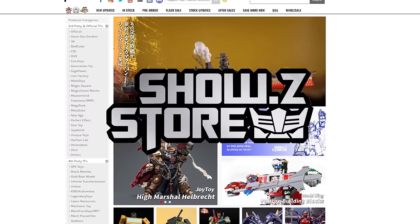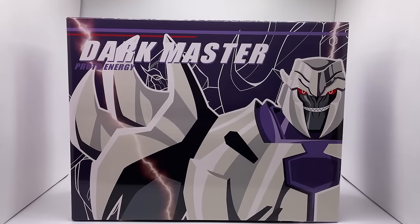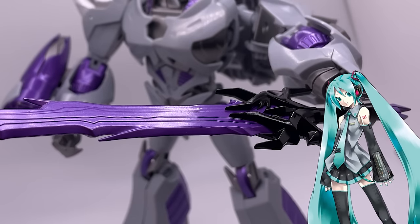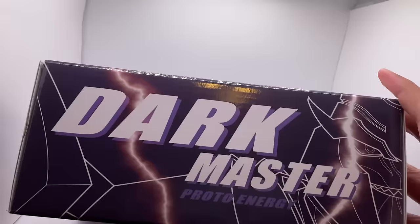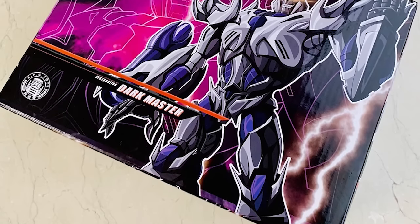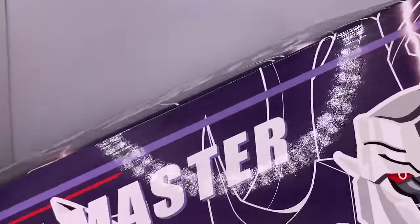Thank you to the Shozi Store for sending this to me. The box art doesn't look too bad — he's got the Dark Star Saber on one side, Megatron on the other side, the top is fairly simplistic, and at the bottom you get a nice silhouette of Megatron. I do think the box art of their initial release of this figure looked much better.